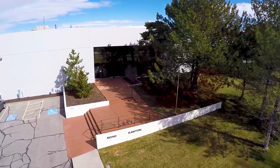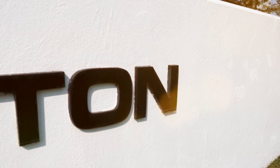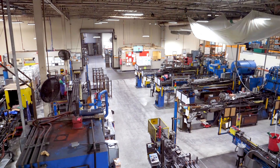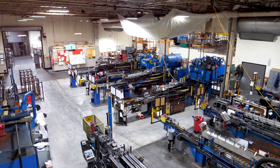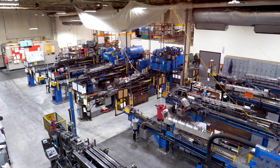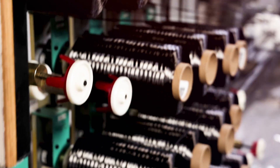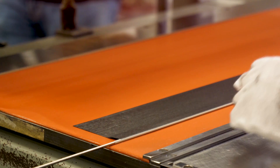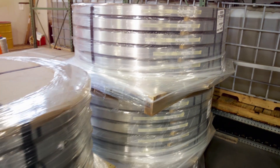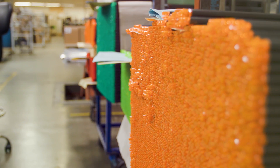Easton's Salt Lake City headquarters date back to the early 1980s when the company first expanded beyond its California roots. Today, most Easton products start right here in this hundred thousand square foot facility. Materials from across the country are brought together here — carbon fiber from California, prepreg carbon from Washington state, and aluminum from Iowa — the fundamental building blocks of Easton's products.